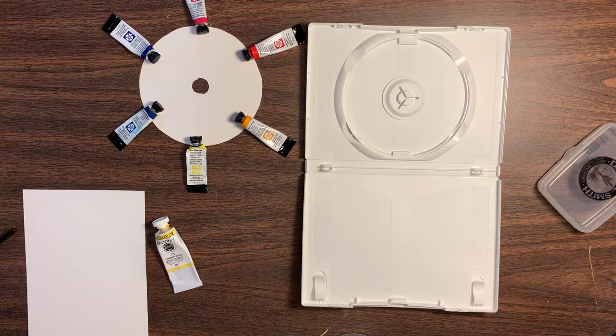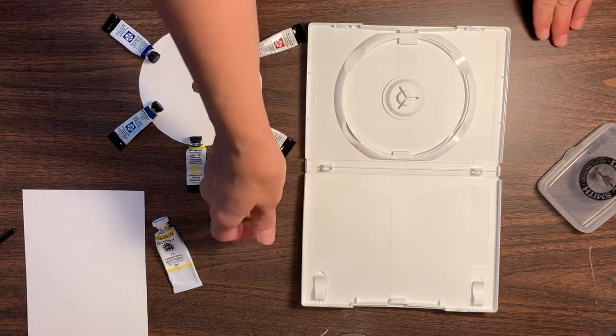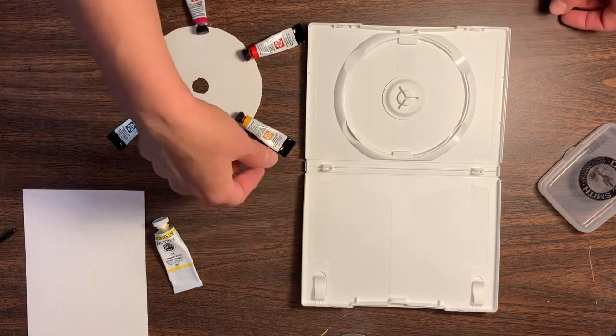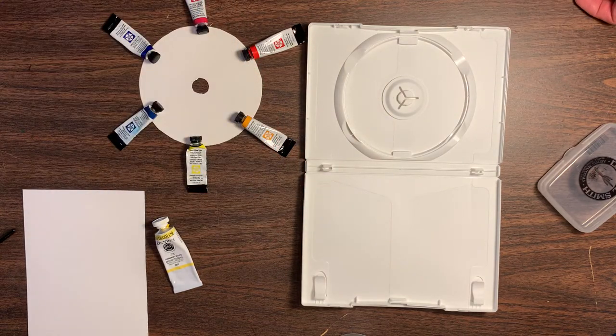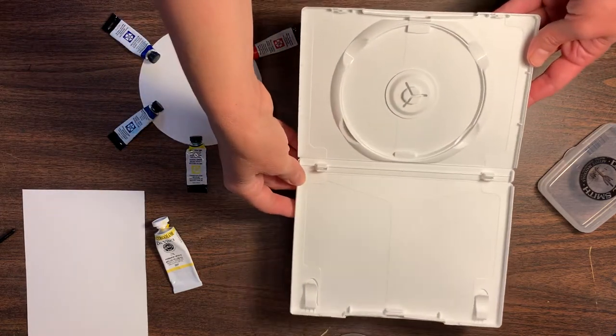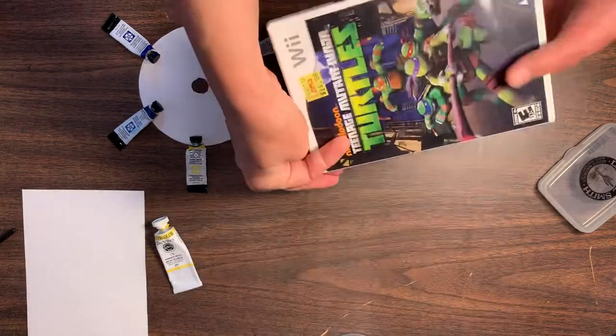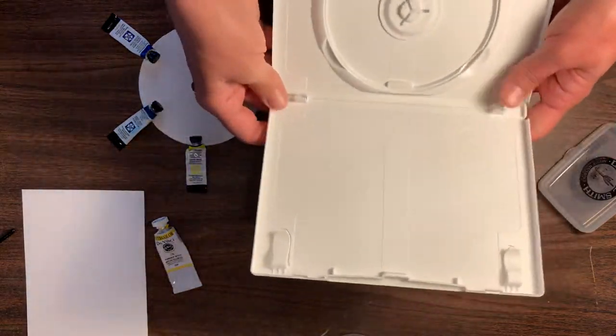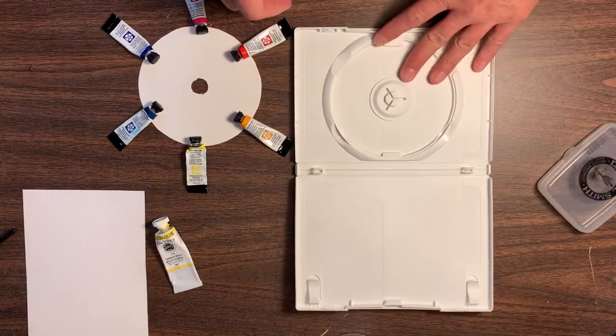Hello everyone, my name is Kimberly Hilton and welcome to my studio. Today I want to share with you a little DIY watercolor travel case. I had an idea to make a little outdoor painting case, and this is what I thought of — just a game case, a CD case.